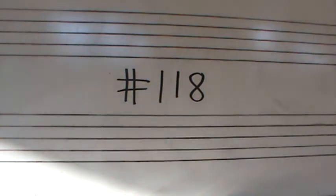Alright, number 118, bass clef, again F major, F major, 2-4 time. This has nine complete measures, nine complete measures, no pickups or upbeats.